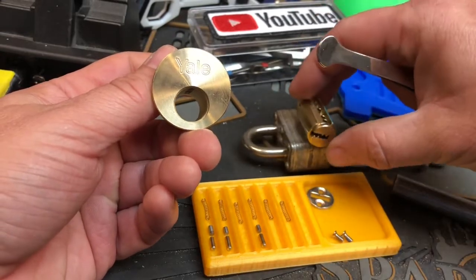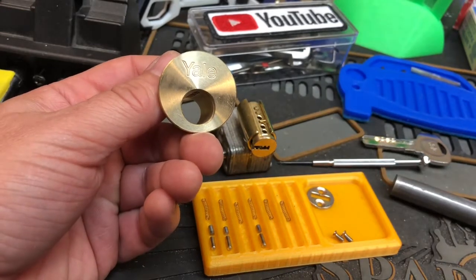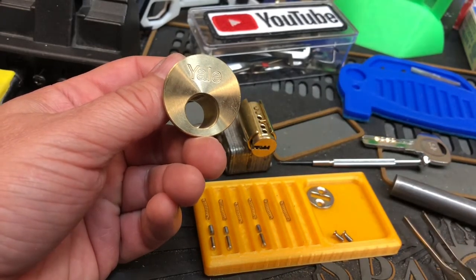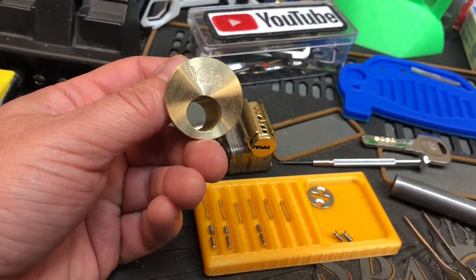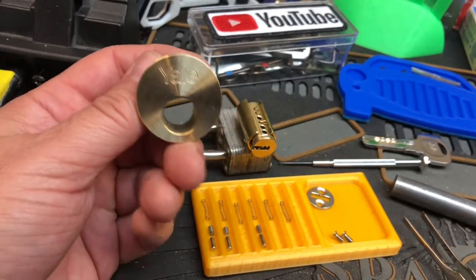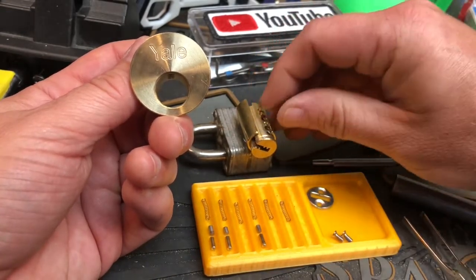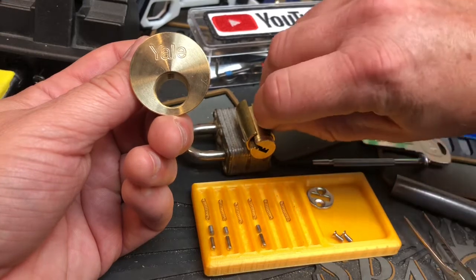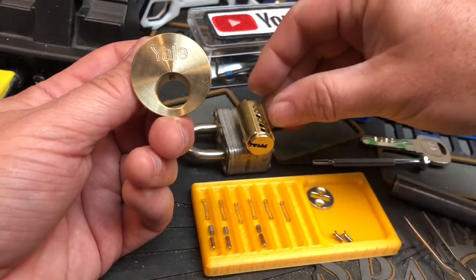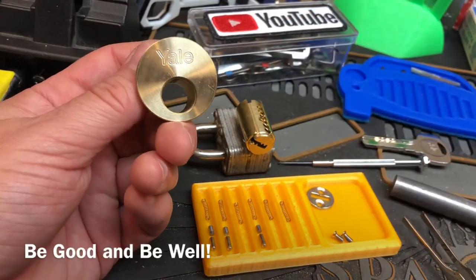Interesting keyway. The warding was definitely grabbing my picks. I don't have too much experience with dimple locks — just trying to branch out and get into them a little bit more. I'm sure I will learn what pick I should be using to not get caught up in that warding, because I thought I was going to have to dig my pick out of there. Alright, well, thanks for watching. Be good and be well.